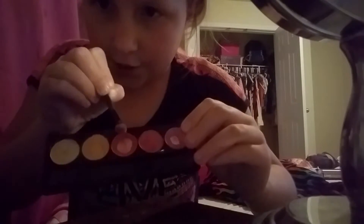What I'm going to be using — the colors I'm going to be using is this color, as usual, and this color, as usual.